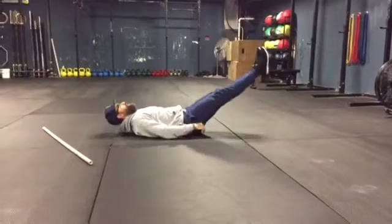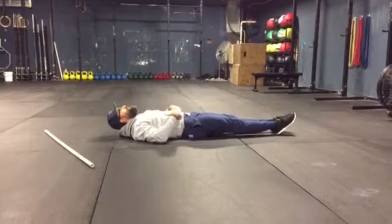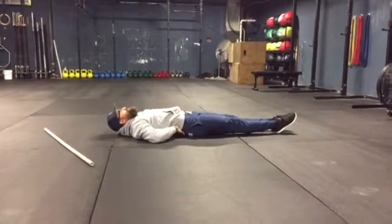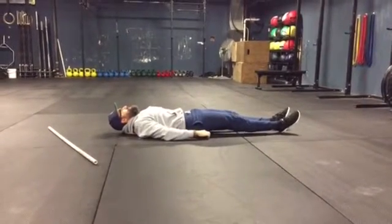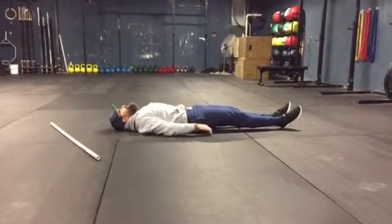You can do that by holding a nice hollow position. And eventually you want to be able to hold that position by simply collapsing the pelvis into posterior tilt and having no space here.